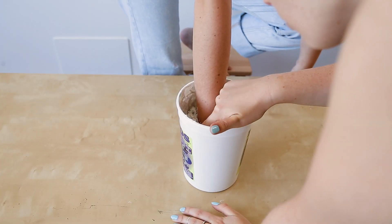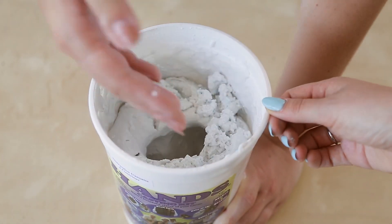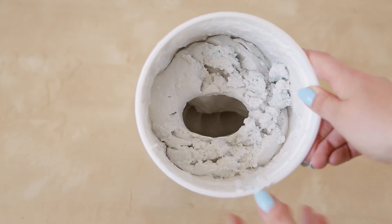Once the time was up and the top was hardened but still jelly, I carefully wiggled my fingers and hand until I could pull it free. You want to make sure that every part of the mold stays intact, so be careful.